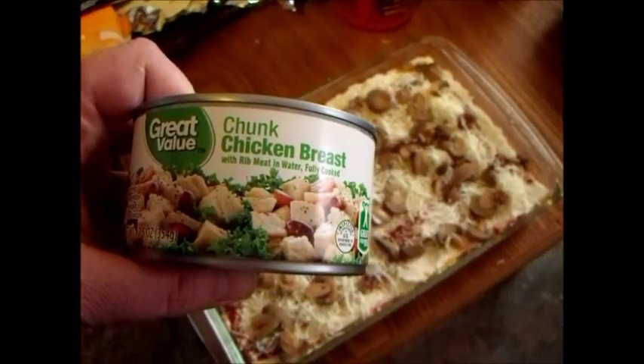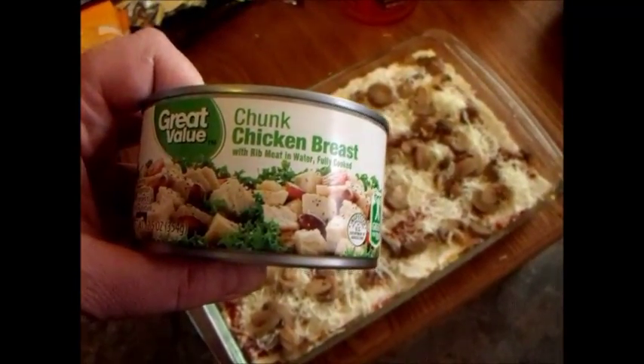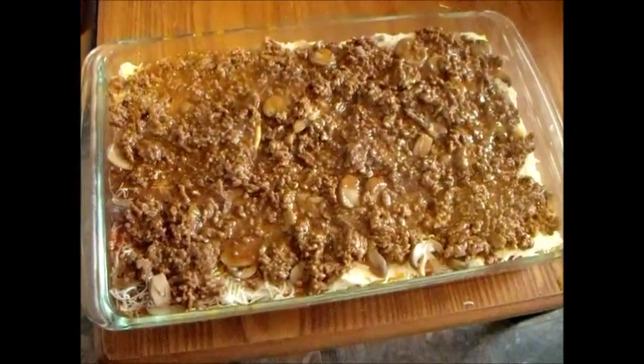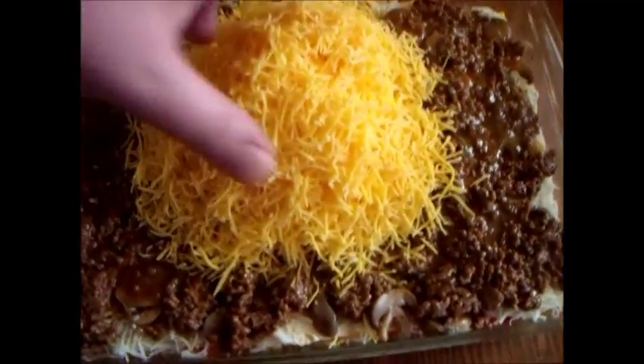You just layer it, throw it in the oven at about 300 degrees for 20 minutes — just long enough to melt the cheese — and boom, your meal is done. The beef has been applied. This is absolutely wonderful.